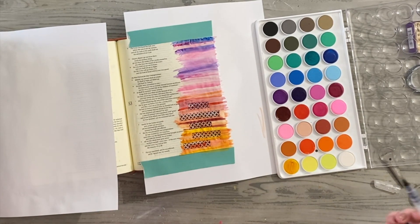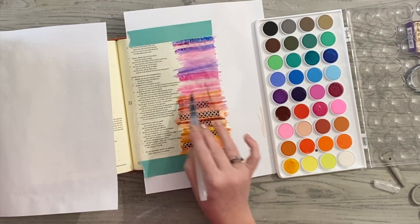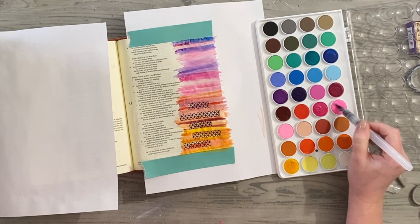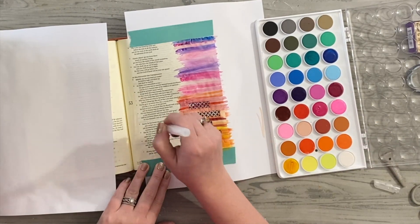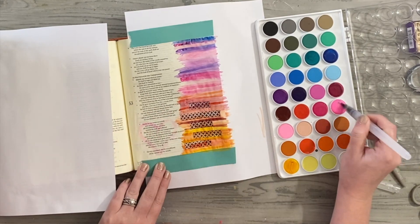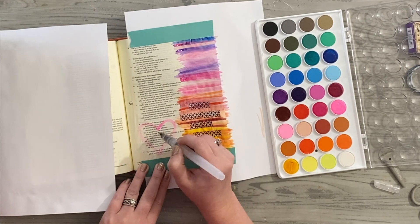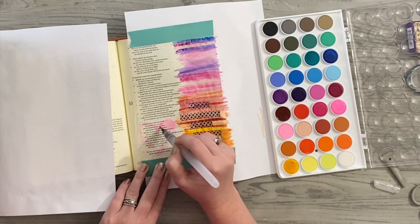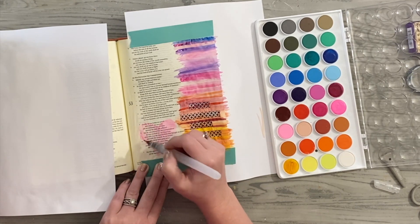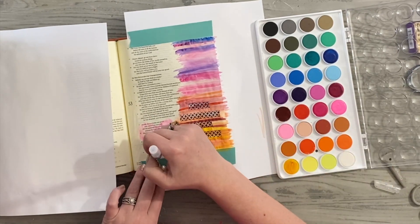I just think it is such a beautiful reminder of where our healing comes from and where our peace comes from, even when we selfishly turn our own way. It says we all have and we all do, but by His stripes, by His wounds, we are healed. That's from the English Standard Version. I love looking at different versions of scripture. Now I'm going to take this pink color and encapsulate with a heart those very words I just read from Isaiah 53.